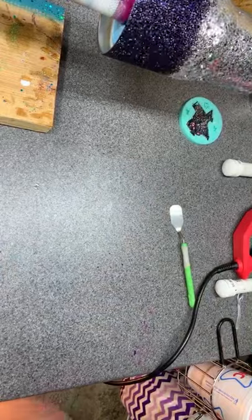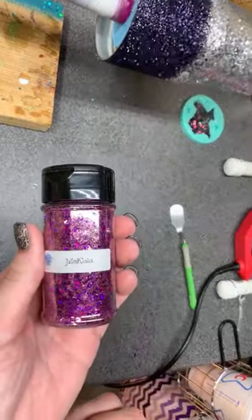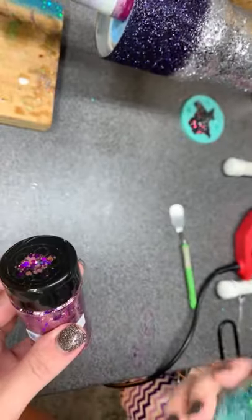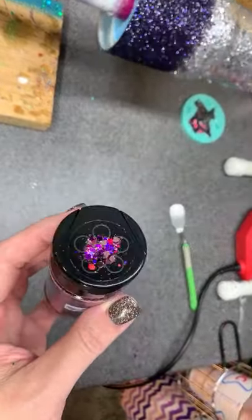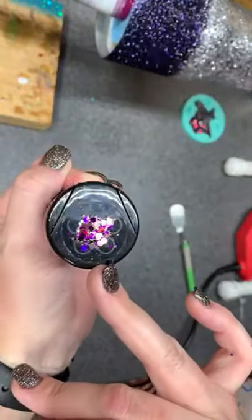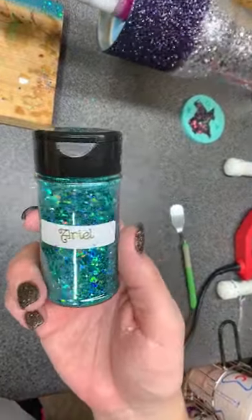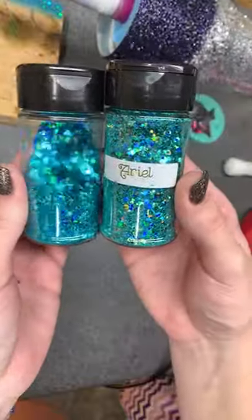I recently convinced myself I needed some more. This is Michaela — it's rose gold, like a rose gold and magenta purple. It's really pretty — almost like rose gold and Purple Rain blended together. And I just got this one, this is Ariel — it's ever so slightly lighter than Zoe.